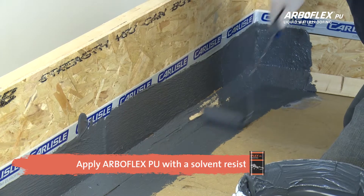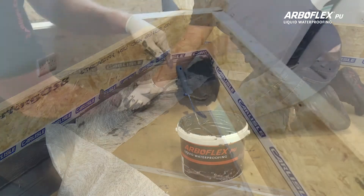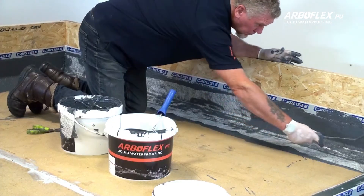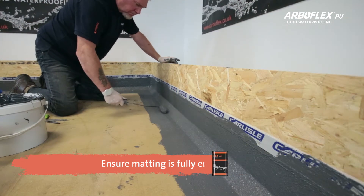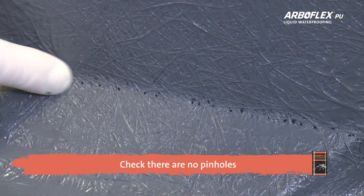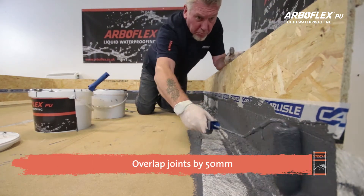Apply ArboFlex PU generously onto the substrate before dry rolling the 225 GSM matting, starting with the detail areas using a 4-inch solvent resistant roller. Dry roll the matting onto the liquid until the matting is fully encapsulated. Apply a second coat on a wet-on-wet system to ensure you cover any pinholes. Repeat this process on all detail areas, bearing in mind that joints must be lapped 50mm on each side.